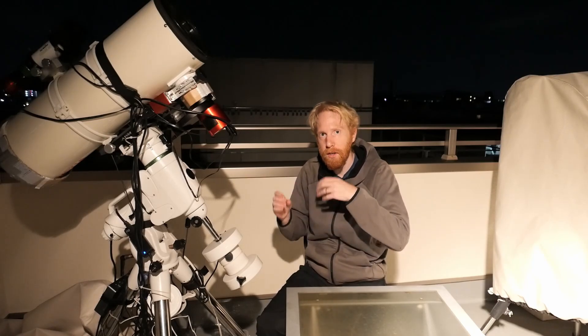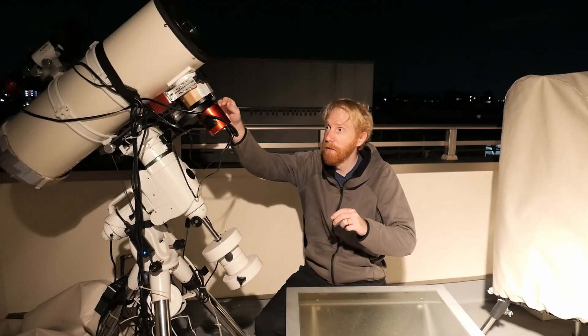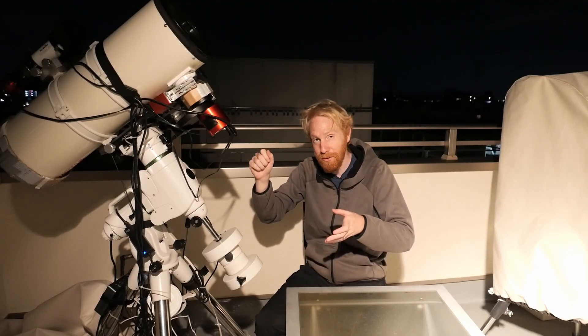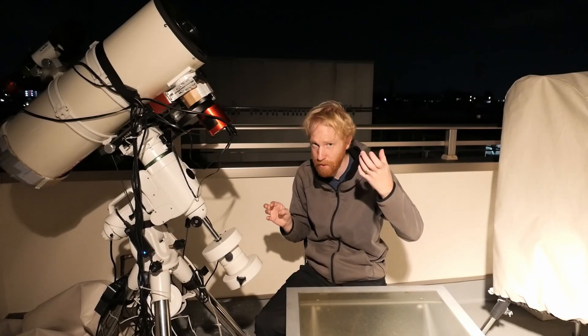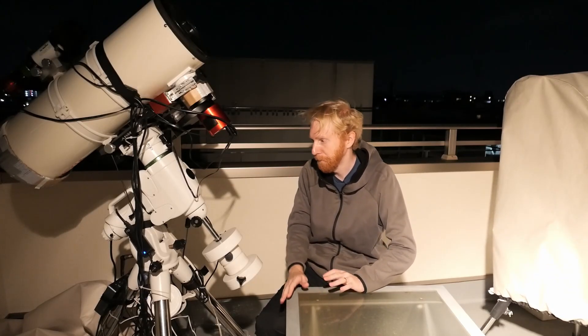If you're using a Schmidt-Cassegrain, you won't be moving the camera itself to adjust focus. Instead, you'll be using the focus knob, which moves the primary mirror at the back of the telescope to adjust the distance between your camera sensor and the primary mirror. It actually gets a bit more complicated because the secondary mirror has a magnification effect on the apparent focal length of your Schmidt-Cassegrain, but let's not get too mired in those details.